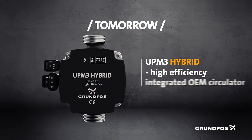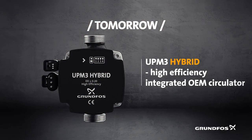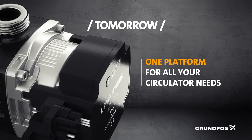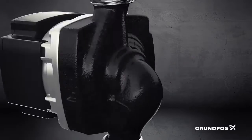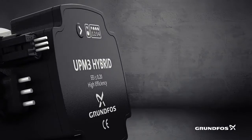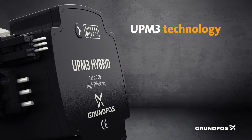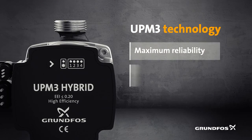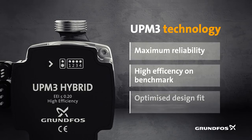UPM3 Hybrid is an integrated circulator platform designed to make the complex simple by bringing together the best of two worlds. Building on UPM3 technology, the UPM3 Hybrid offers maximum reliability, efficiency and system integration.